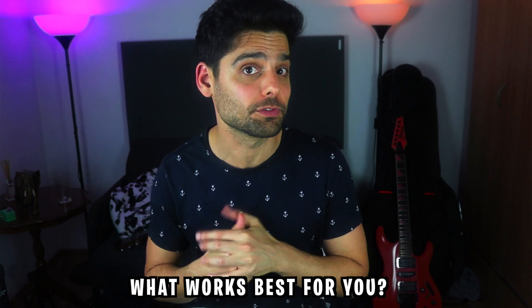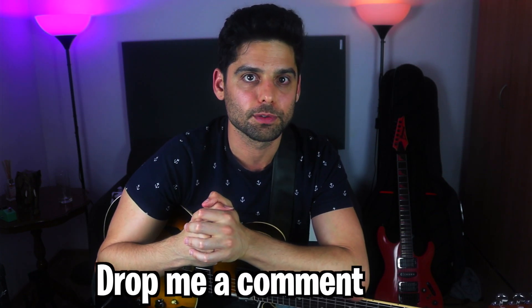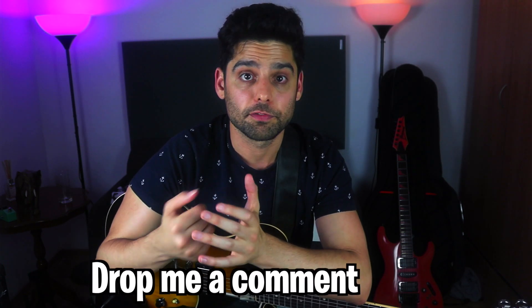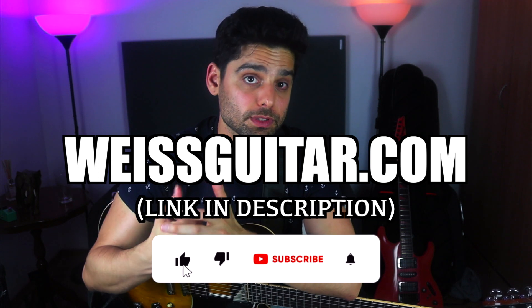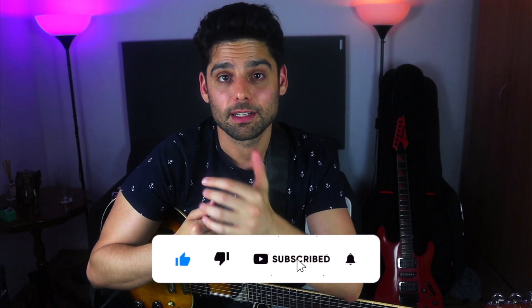Basically it's all about experimenting and figuring out what works best for you. I'm really curious about your journey when it comes to the way you hold your pick — do you even think about it? Have you ever tried holding it in different ways? Let's take this video as an opportunity to have a conversation about that topic. Let me know in the comments below. Check out my other videos as well as my website wiseguitar.com — please subscribe and like this video, and I'll see you in the next one.